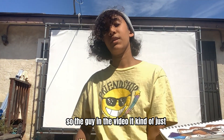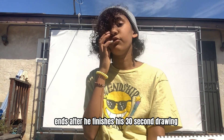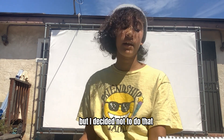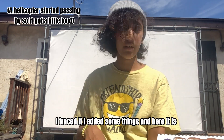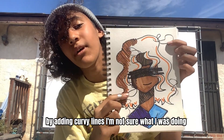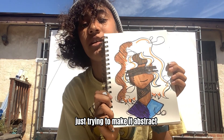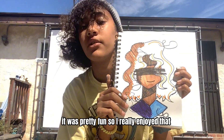The guy in the video kind of just ends after he finishes his 30-second drawing, but I decided not to do that. Like I said, I added color, I traced it, I added some things, and here it is. I'm trying to make it a little messy by adding curvy lines — I'm not sure what I was doing, just trying to make it abstract. Yeah, it was pretty fun, so I really enjoyed that.